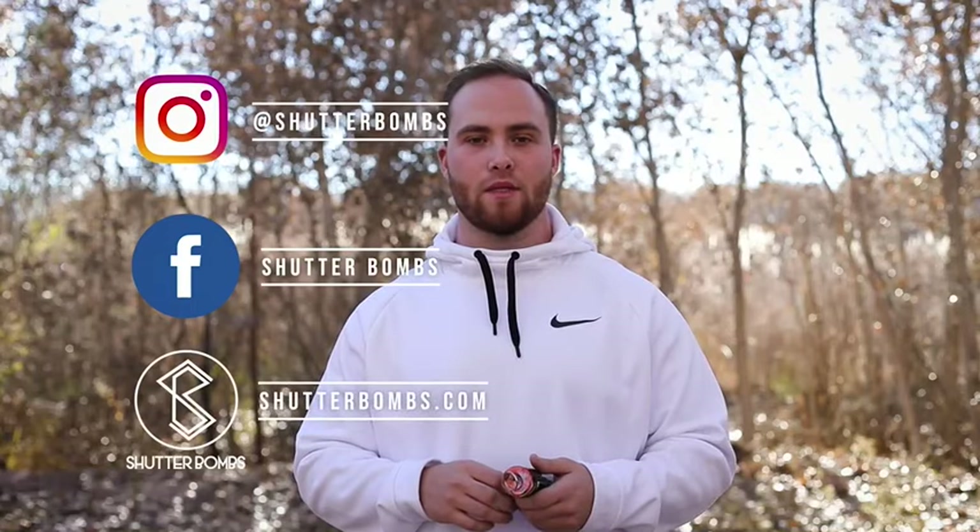If you have any questions, hit us up on Instagram, Facebook, or through the contact page on the website.